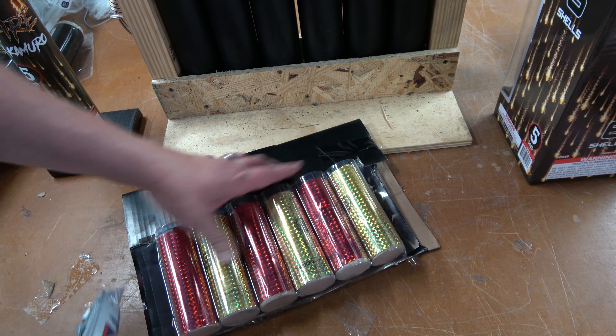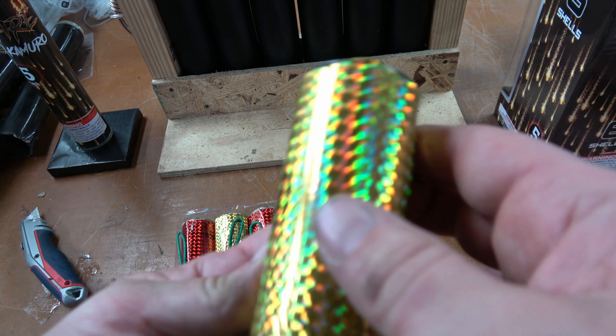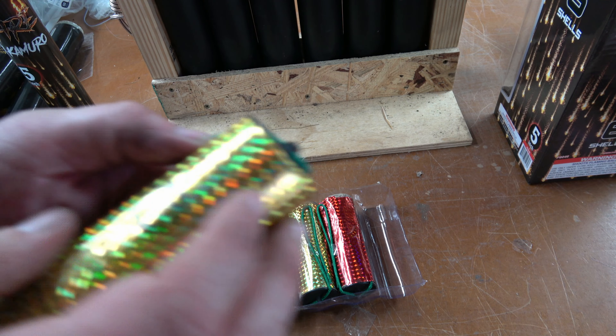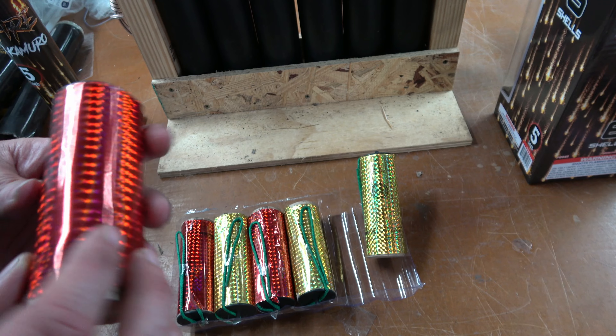I don't have any effects on the box and I don't know if there are any on the shells either. If we take these out, it's that highly reflective, really annoying to read wrap on these things. We have 'this end up, must be used in a launch tube' and 'shoots flaming balls.' This one is Nishiki Komuro with blue pearls. It looks like there's a number two on it — it's hard to read, but it is there. I'm sure it's impossible on camera.